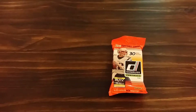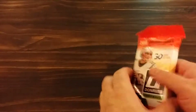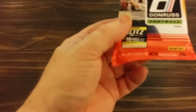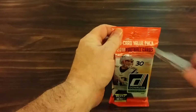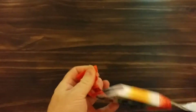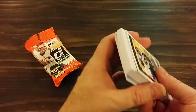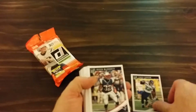Hey there, this is Brett from Troublemaker Cards. I just went to my local Walmart and picked up 2018 Donruss Football cards. Let me know what you think of the set, let me know what you think of the cards, and let me know what you think of this year's — this is different.